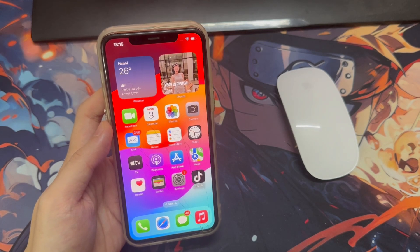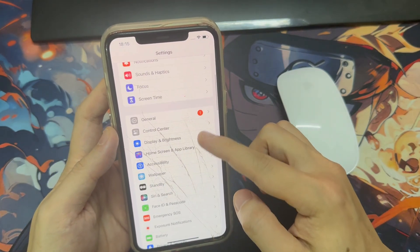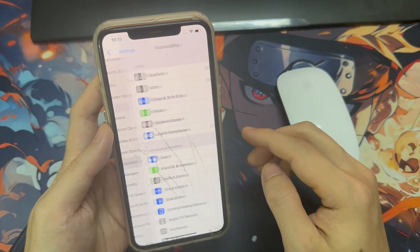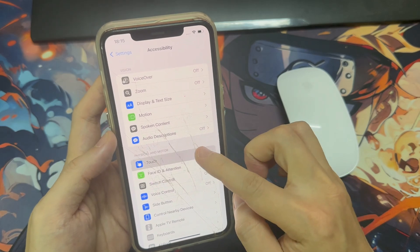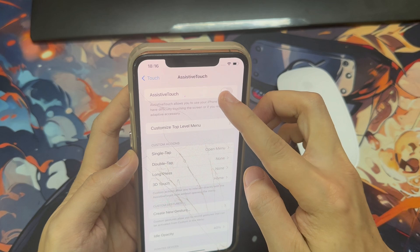So the first thing you're going to want to do is go into Settings. From Settings, go to Accessibility. From Accessibility, go to Touch, then AssistiveTouch.